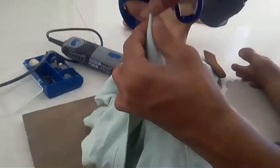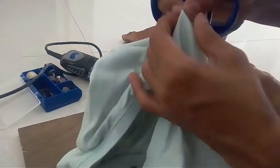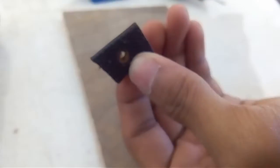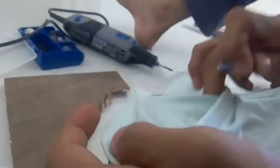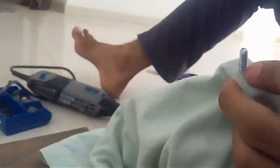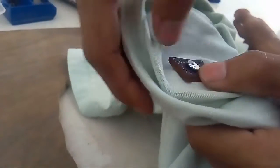Cut this out. Then take the screw and put it inside the leather. After that, take the shirt, find the hole, and remove it from the hole. Then put your nameplate on here.